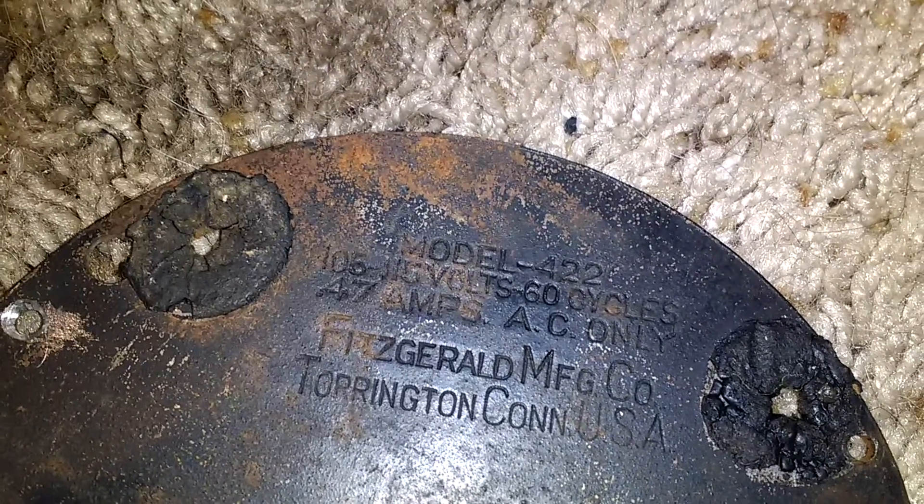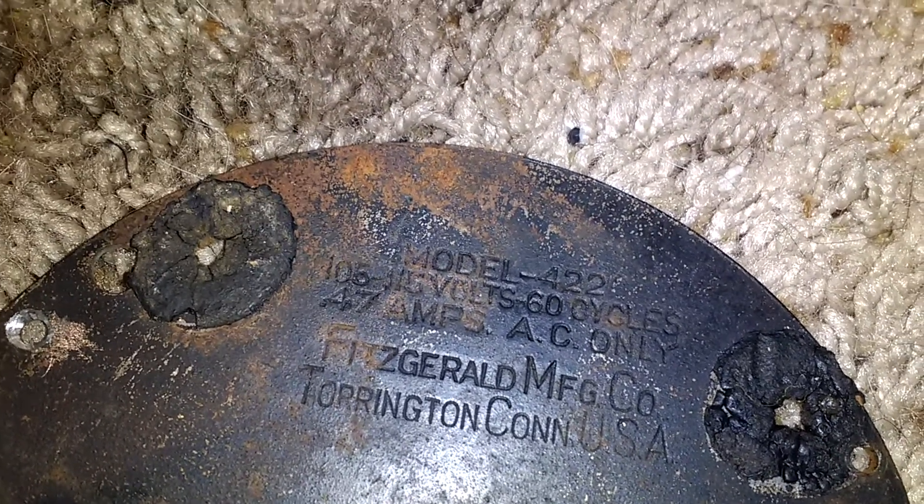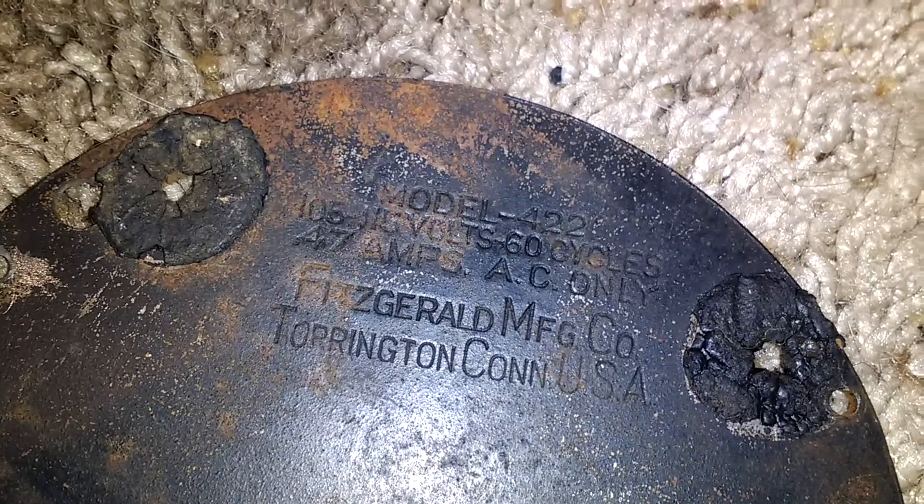This was riveted on so I had to drill the rivets out. It's rated for 0.47 amps, 16215 volts, 60 cycles, model 422, Fitzgerald Manufacturing Company.